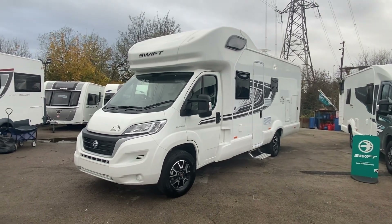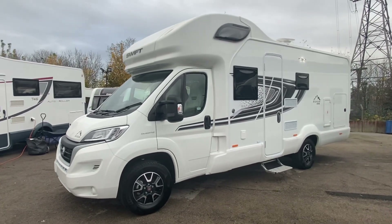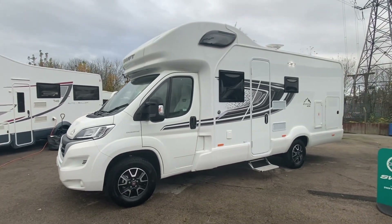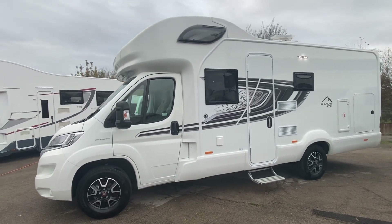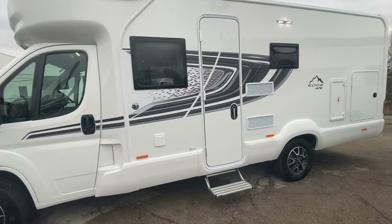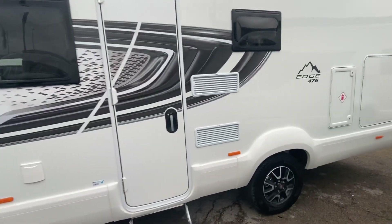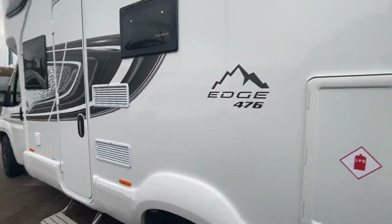Good morning campers, caravanners, tenters, motor homers. I've got for you today the Swift Edge 476, and of course it's Sam — Sam the Motorhome Man — who is showing you this beautiful motorhome.